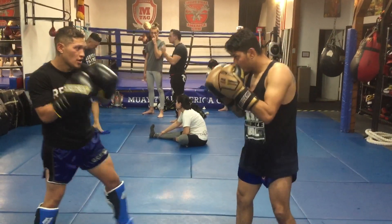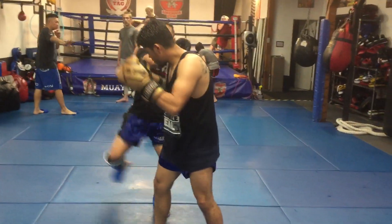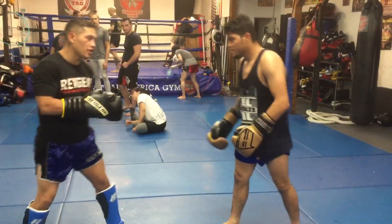So when he walks in — boom — step out, boom. Then you've got options: high kick, body kick, or low kick.